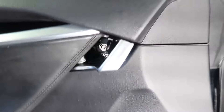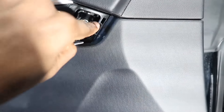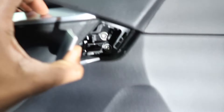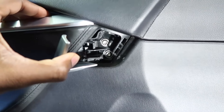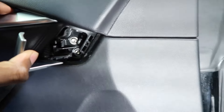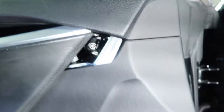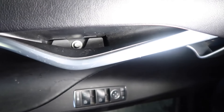First things first, you wanna open this door latch. Now I've already removed my plastic trim piece — there's usually a trim piece right here, you can just pop it off with a sharp object like a knife or a trim removal tool. But these are the T30s I'm referring to — those two have to come out. And also this bolt in the door cup has to come out as well.